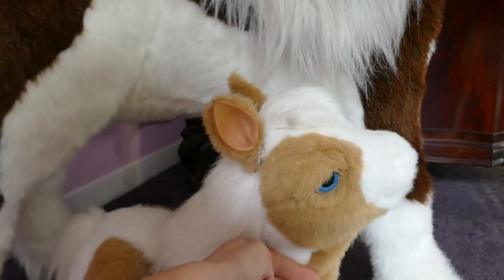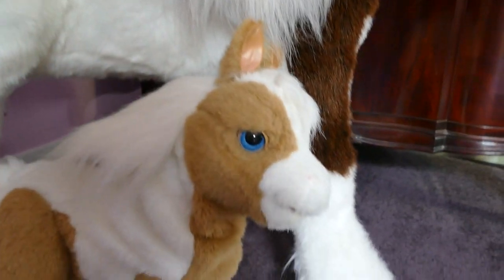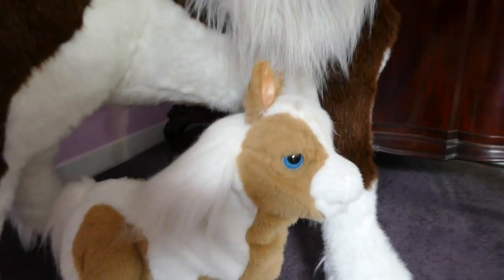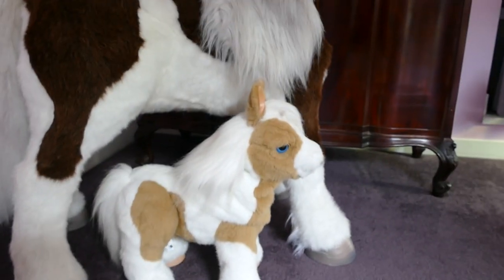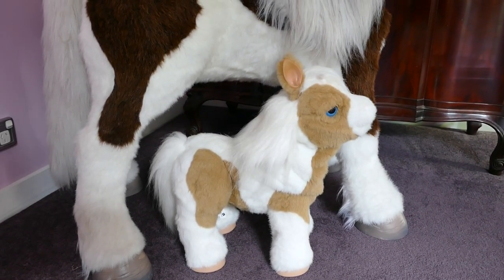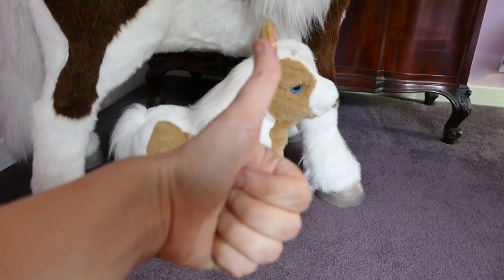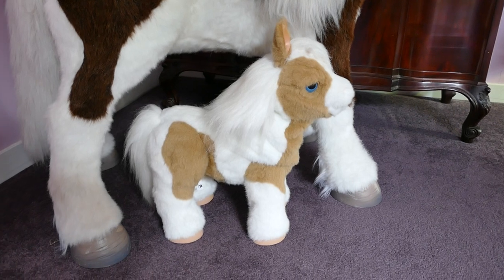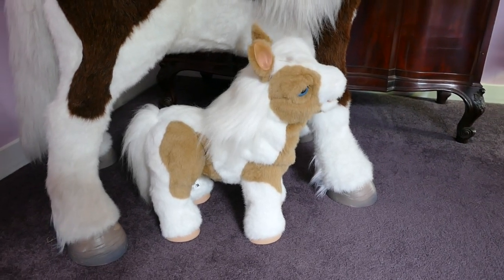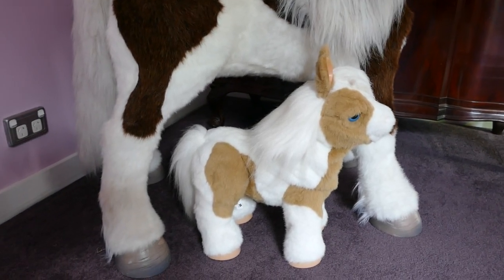Butterscotch, do you want to say bye-bye? Bye-bye! Thanks very much for watching. If you love toys, please subscribe — we love to open toys here, we love to share. Comment if you love electronic pets, and give this video a thumbs up, and I will show more electronic pets on my videos. Thanks very much for watching. Bye-bye!